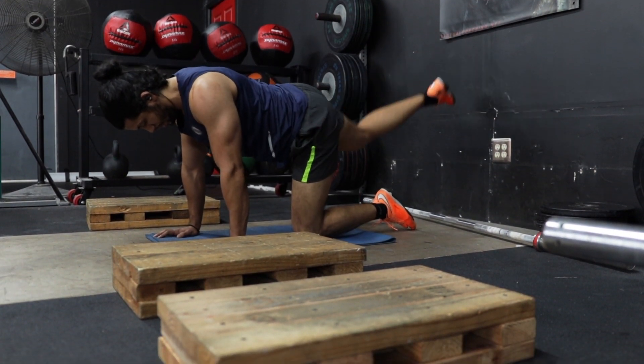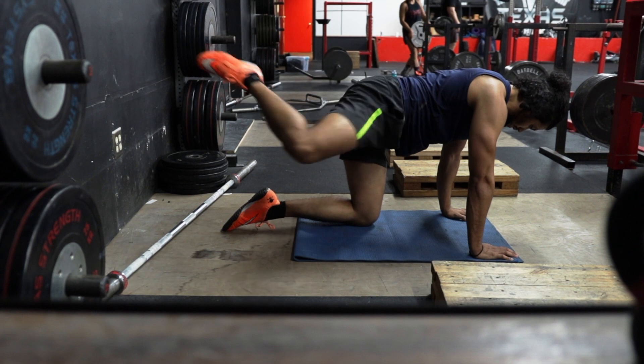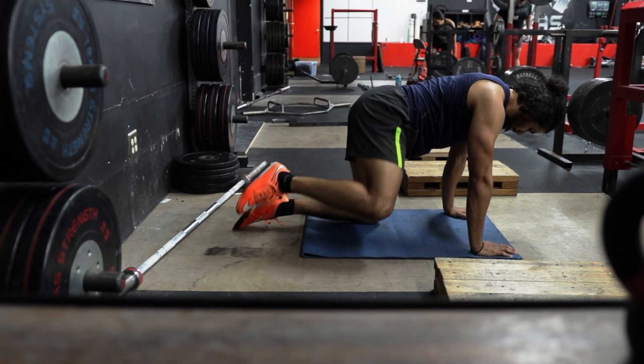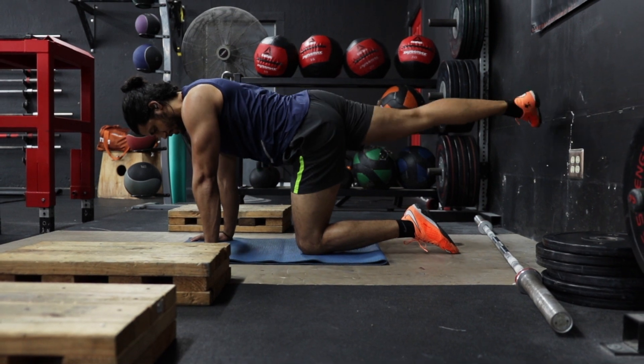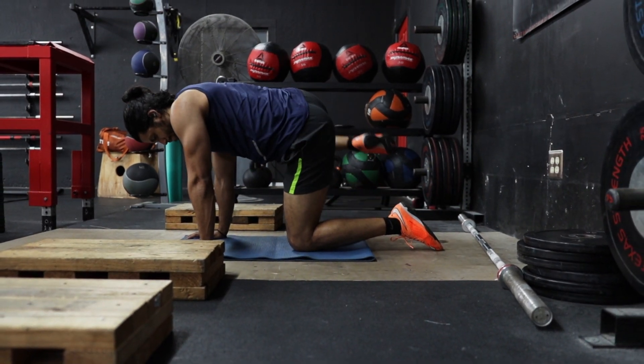Then repeat this movement for your desired number of reps and repeat on the other side. If you want to make this movement a little more difficult, feel free to increase the load with an ankle weight.